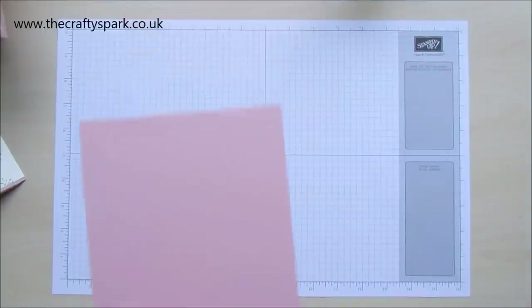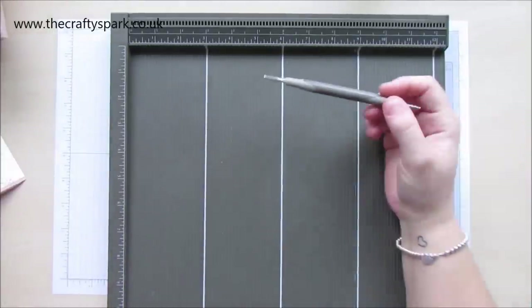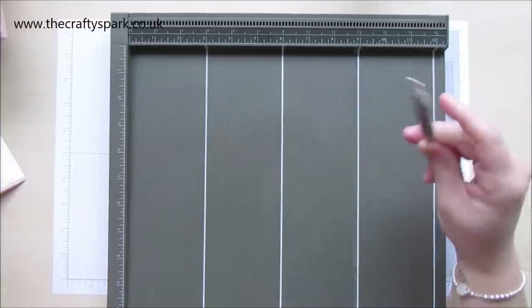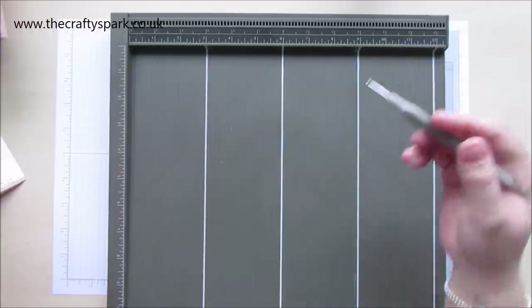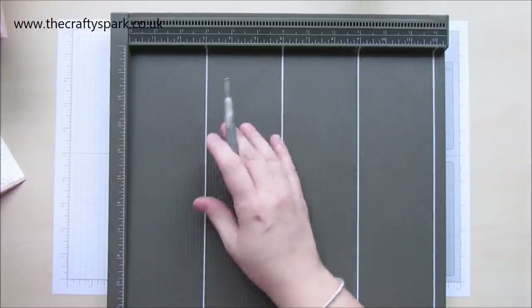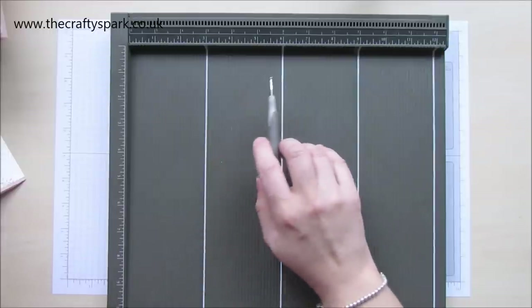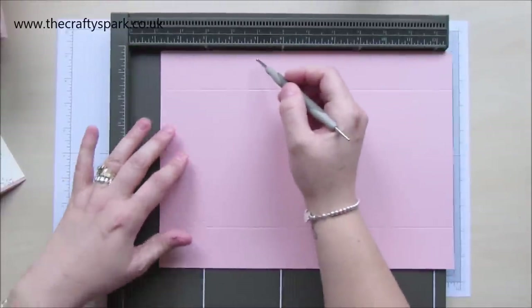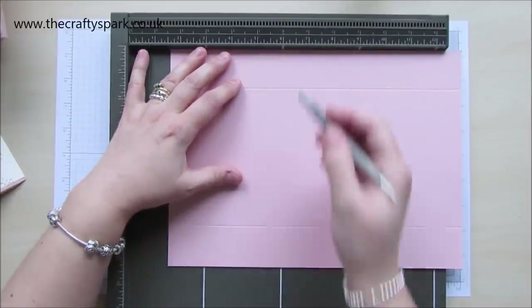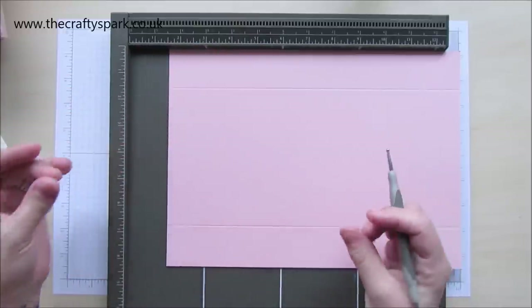Now bringing in my Simply Scoreboard — somebody asked me the other day why I've got lines on my Simply Scoreboard. Well it's something I've always done on all my scoreboards. I've always put lines on the board really just so that it makes it easier if I ever have to move things over or try and find an odd number. What I do is on all my boards I always draw lines at three inches, six inches, nine inches, and twelve inches. That way I always know where my centre line is because I can see it at the top and the bottom, and it just makes things a bit easier when you're working along the bottom as well.